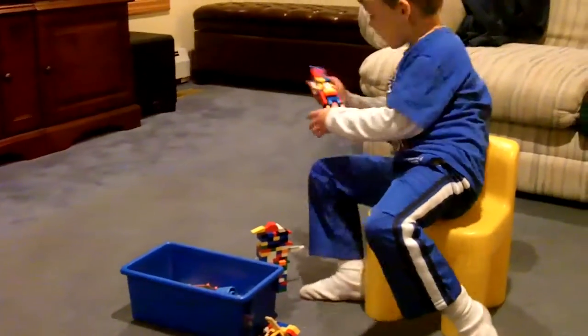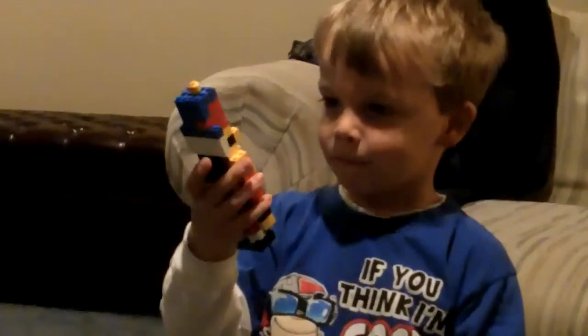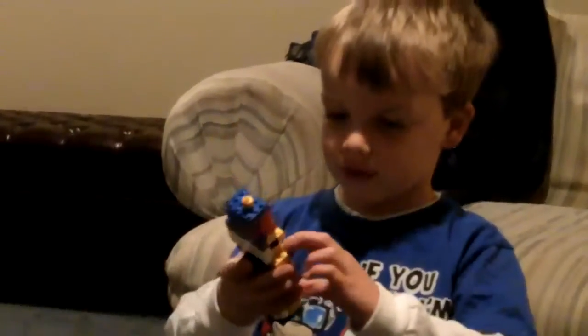Yesterday, I'm going to show you what Lego sets I built. I built this nutcracker with my auntie after Thanksgiving dinner.